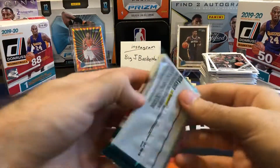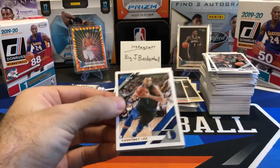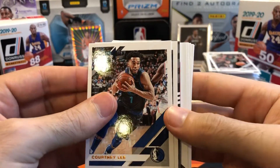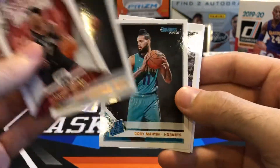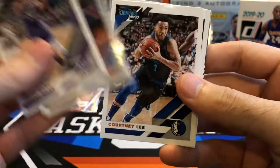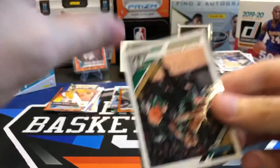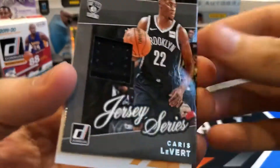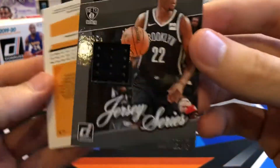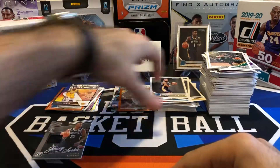Rookies and base — all right, last pack. Tried to make this under 15 minutes; we're going to be really close. Courtney Lee. Let's save that jersey card till the end. Nickeil Alexander-Walker and Cody Martin for our two rookies. Harry Giles, Julius Randle, Courtney Lee, Jaylen Brown. Let's see if I can recognize the initials on the jersey card... C-L-V — Karis LeVert! Winner winner chicken dinner. Okay, so that's our standard jersey card. Let's do a quick recap.